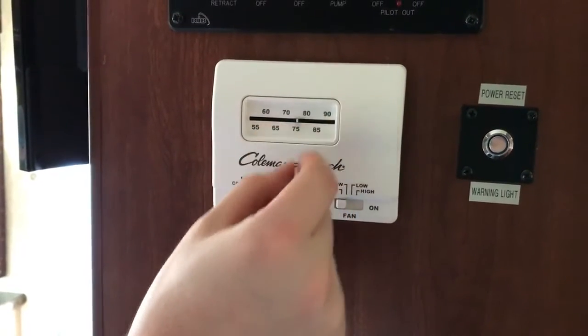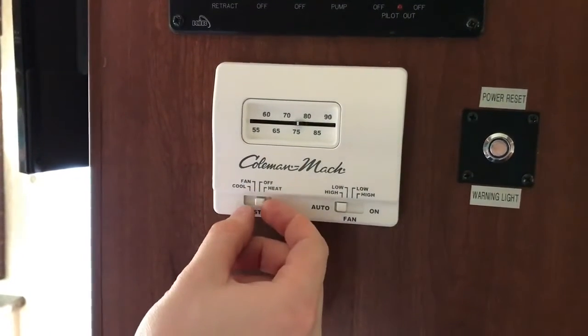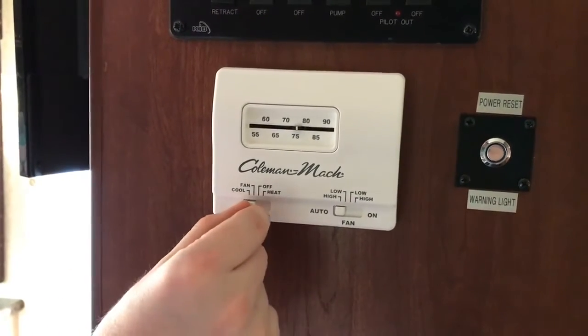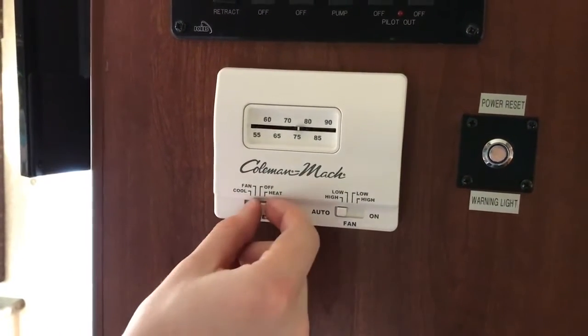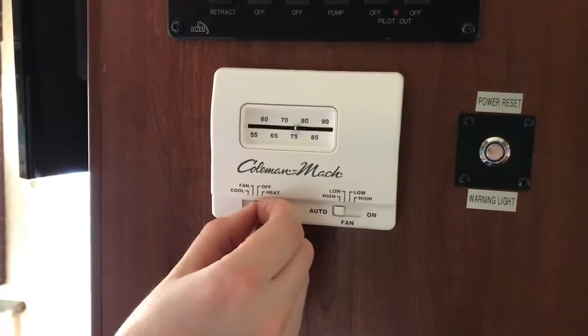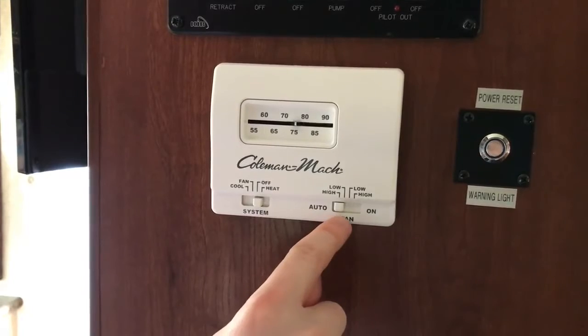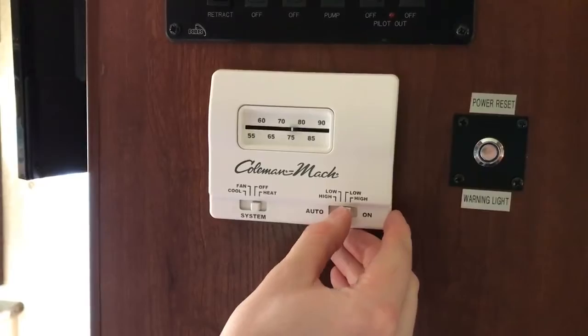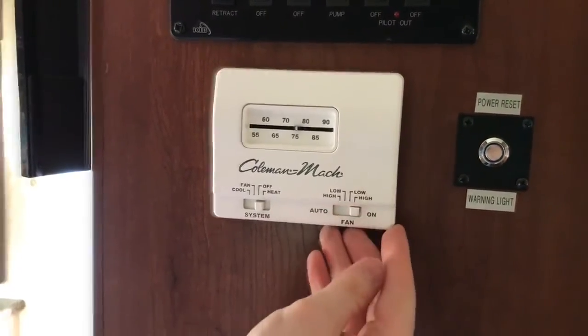The ways that we can use this: you will set the temperature with this slider here and turn one of these knobs if you want it to cool or if you want it to heat. You can also turn it to fan-only mode, which can be set to different speeds over here — high, low, constantly on low, and high.